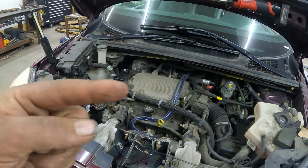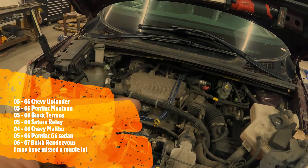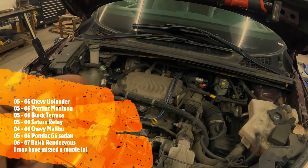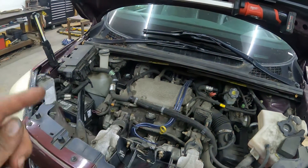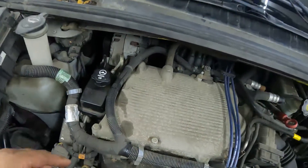I'm going to put a list up here to show you which vehicles Chevy put this 3.5 engine in, so you can see if this applies to your vehicle. Basically it'll be the same procedure across those vehicles.